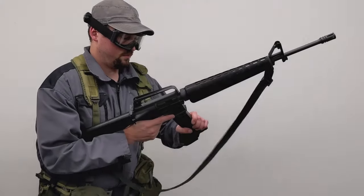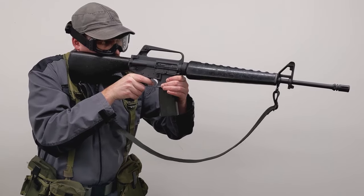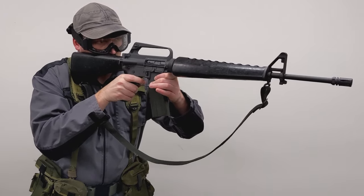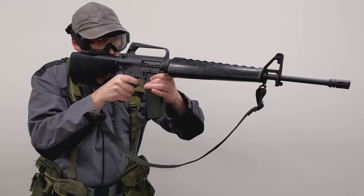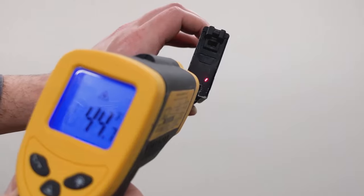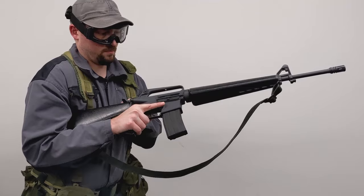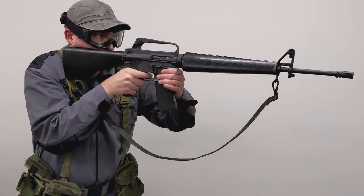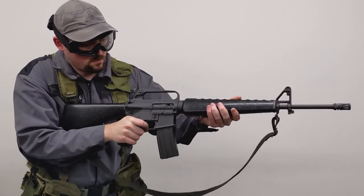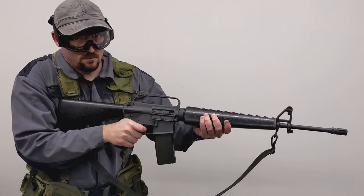First things first, ideally you want to start with a gun that has or can achieve good gas efficiency to begin with. If a gun can do two to three mags worth of BBs from one fill, it'll be much easier to make a clear mag at freezing than something that barely manages one mag at room temperature. However, many gas airsoft guns that are efficient at room temperature will still struggle or not work at all in the cold. The reason is because the amount of pressure produced by green gas and propane varies heavily with temperature, and since most guns are designed to work around room temperature, they may not function properly with lower pressure.